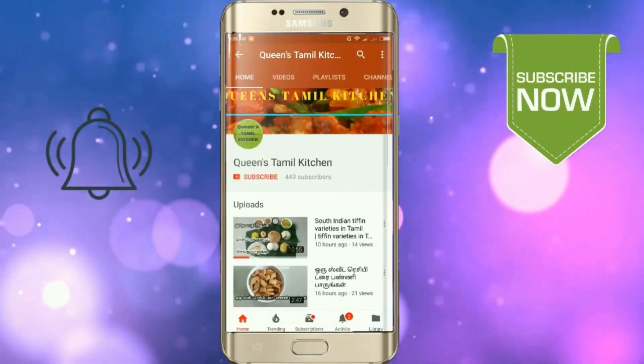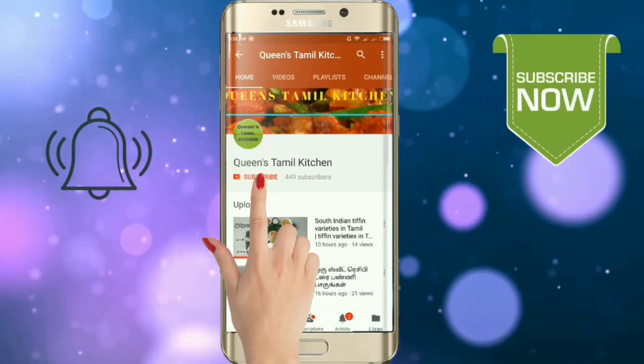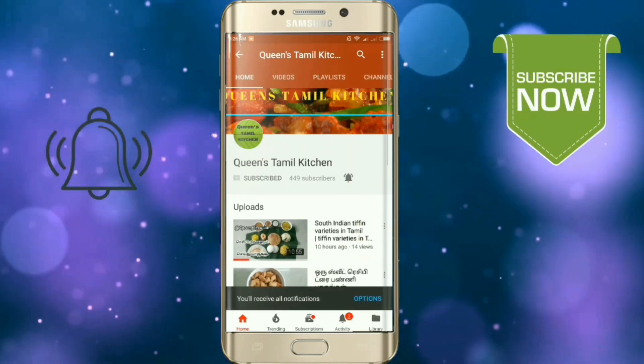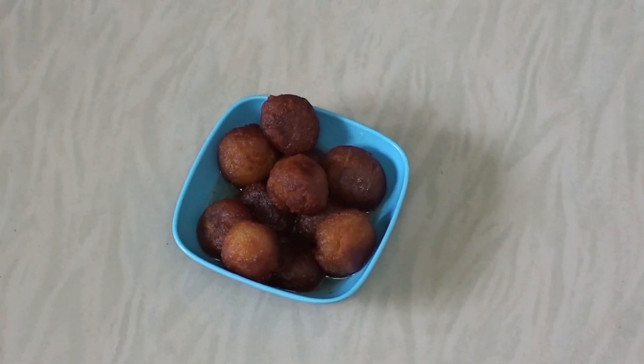If you are subscribed to our channel, subscribe and subscribe to our YouTube app and bell button. Hello friends, welcome to Quillistharmal Kitchen.